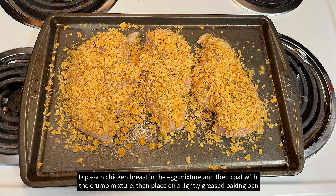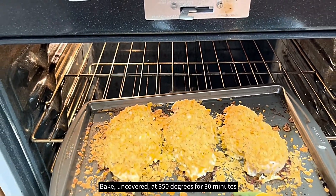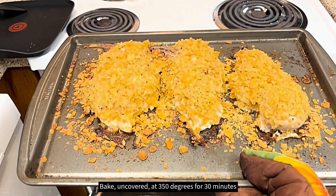Dip each chicken breast in the egg mixture, then coat with the corn mixture, then place them on a lightly greased baking pan. Bake uncovered at 350 degrees for 30 minutes.